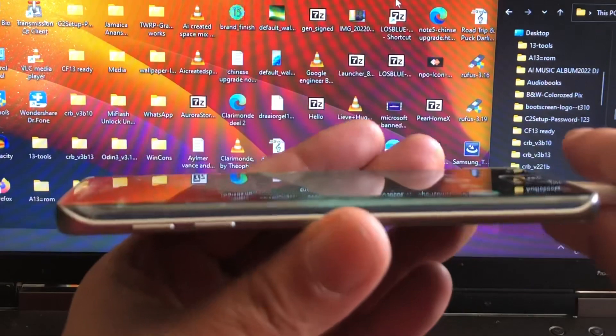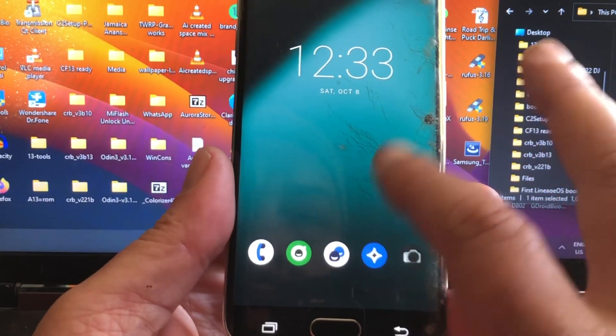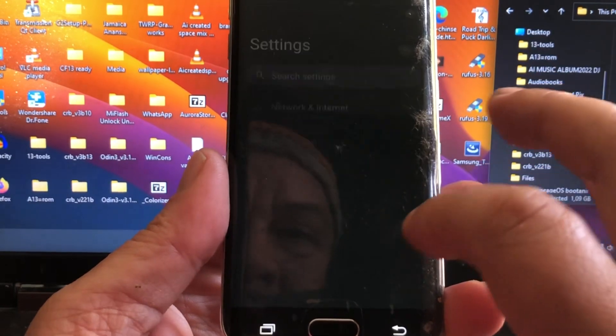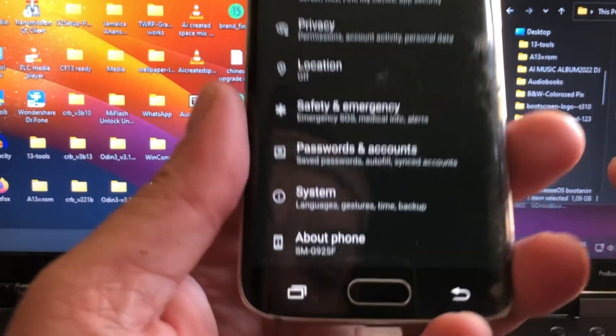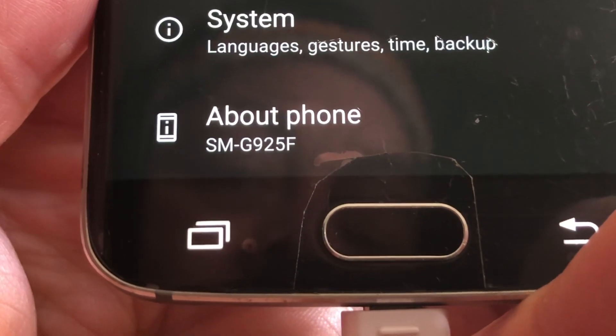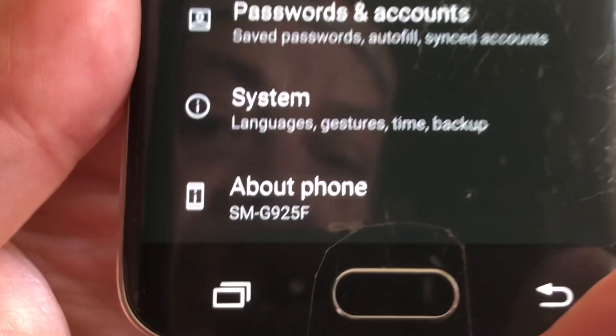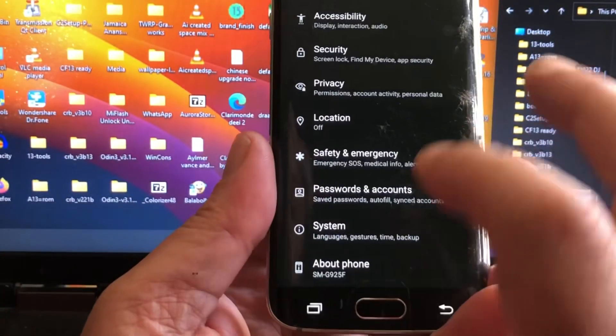The Edge — this is the Edge model, the G925F and no other phone. G925F — look what it's saying there. It's for this phone, it's not for the H, not for the I, not for the S — it's for only the 925F.